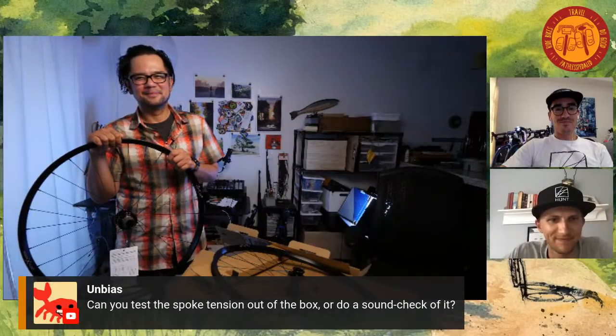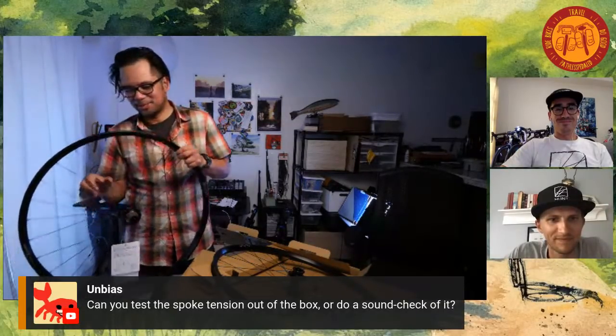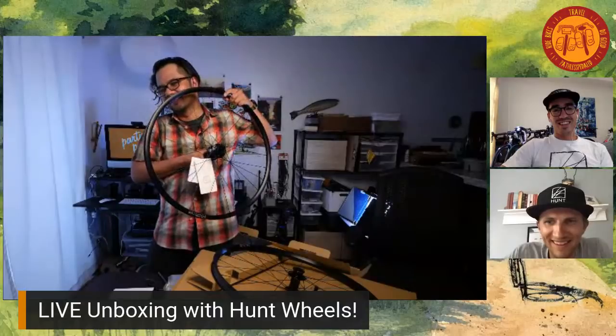Russ, can you test the spoke tension out of the box or do a sound check? You're asking the most unmusical person in the universe. I'll give the spokes a strum — does that sound good? I should just start an ASMR channel.